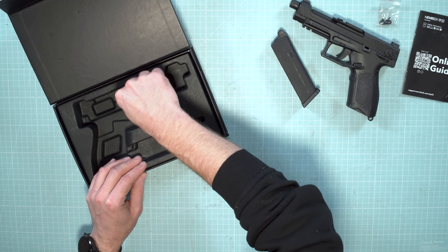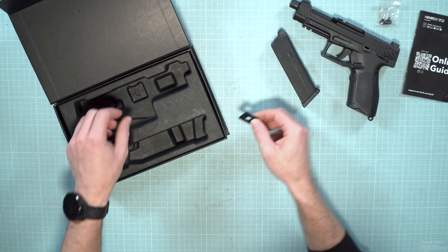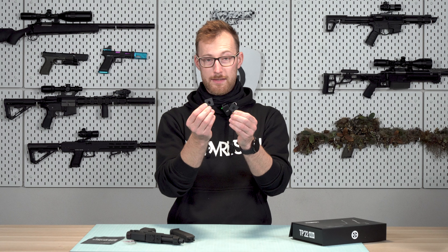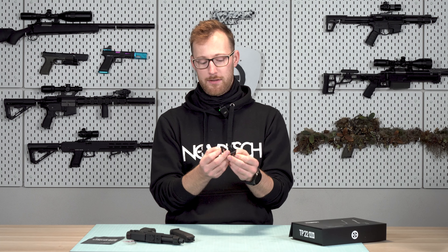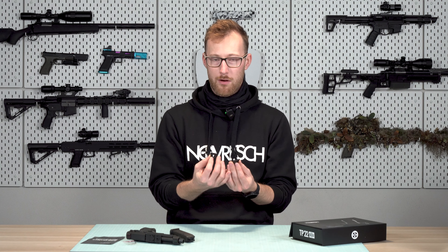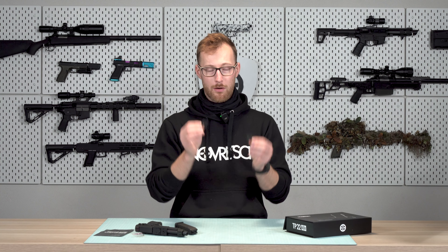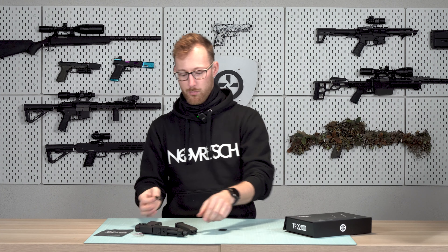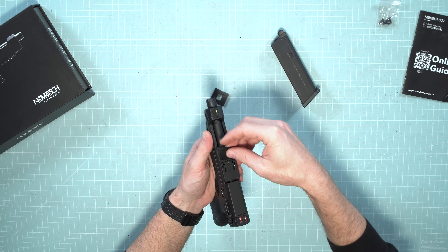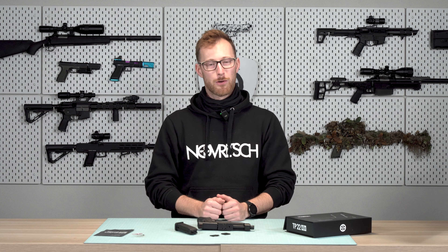The next thing you will find is these red dot plate inserts. There is the first one and there is the second one — you get two pieces that are actually double-sided, so a total of four different mounting patterns for different red dots. The red dots that we are offering on the TP22 page are 100% compatible — we tested those. But if you have something else, check these, put it here, and try if you can actually attach your preferred red dot. That's it for the content of the packaging and now we will move on to the next video.